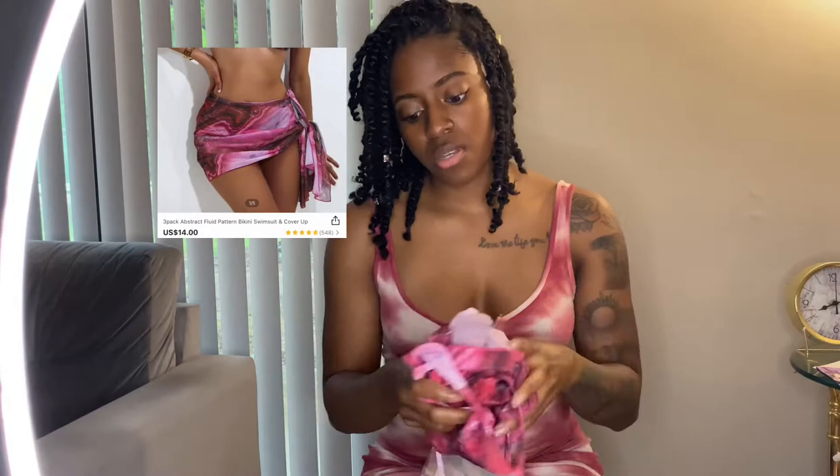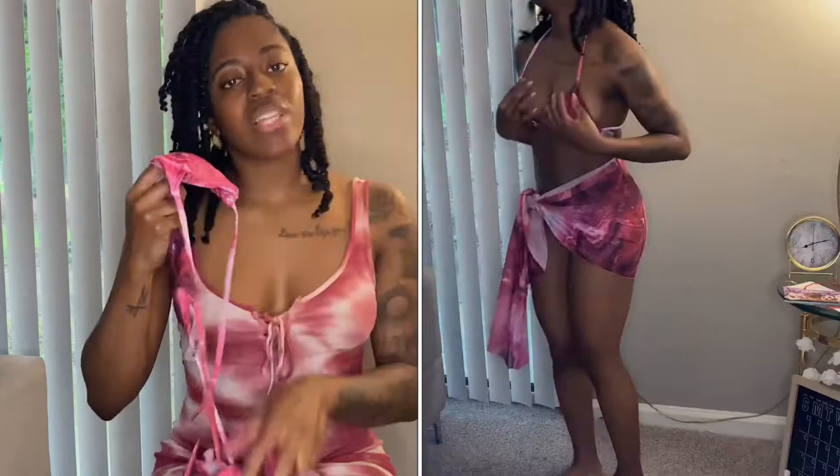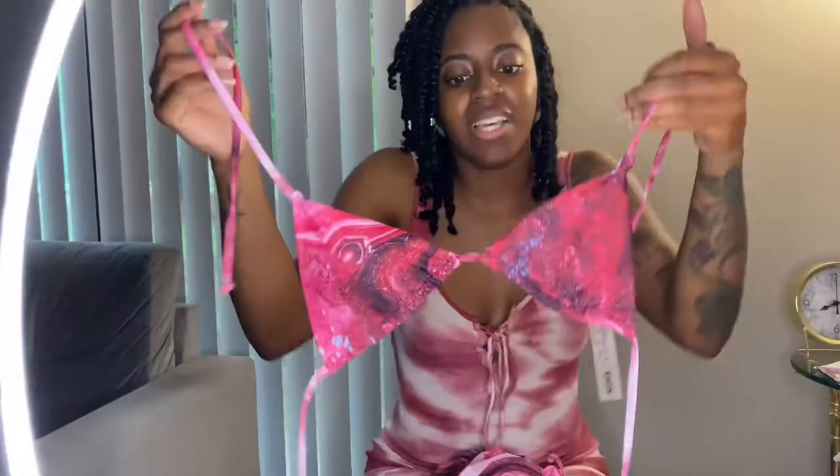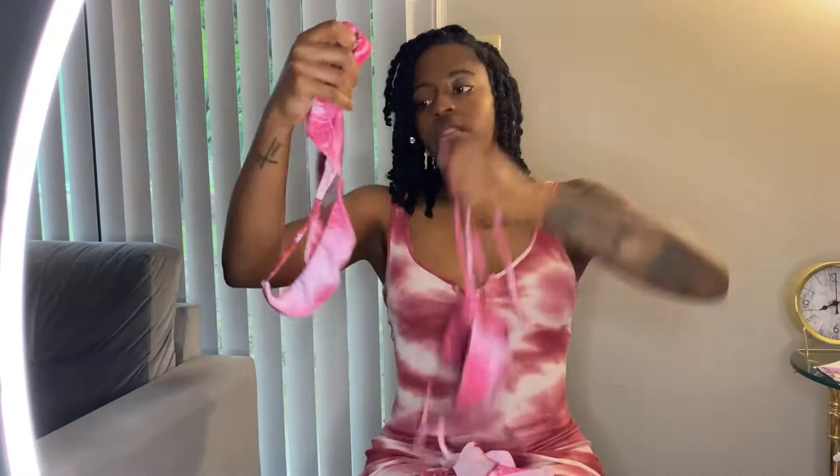Alright, so this one — I don't like this one. This one is a size small and it's a teeny, teeny bikini y'all. The top — who is that covering? Like my boobs aren't even that big but it's itty bitty. I need a little more coverage, just a little bit. That's how the top looks — the strings are pretty long. The bottom is very small as well.